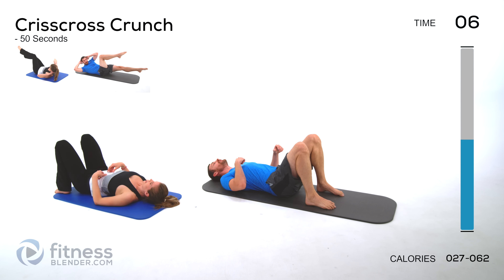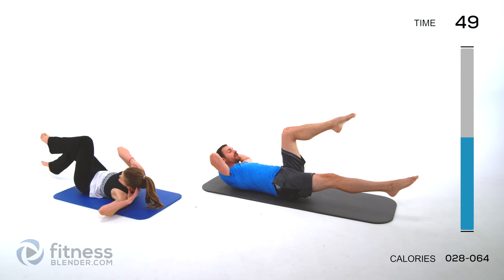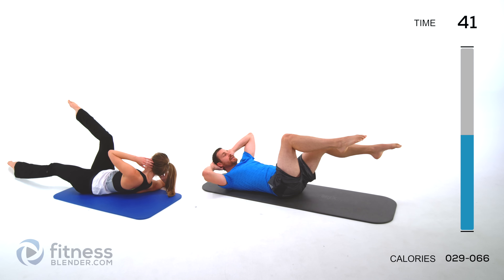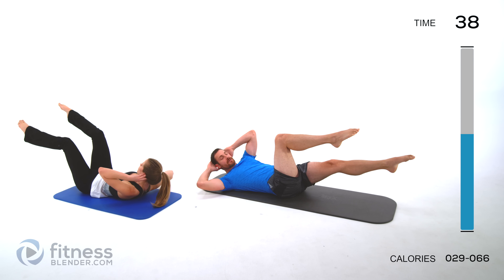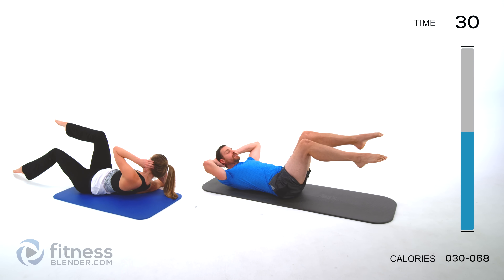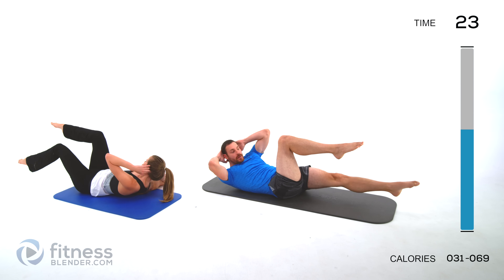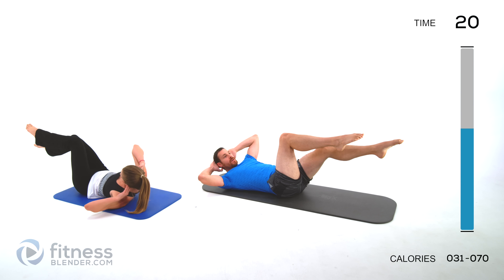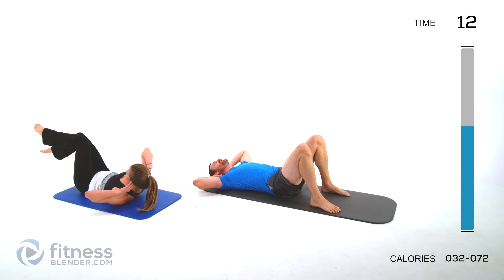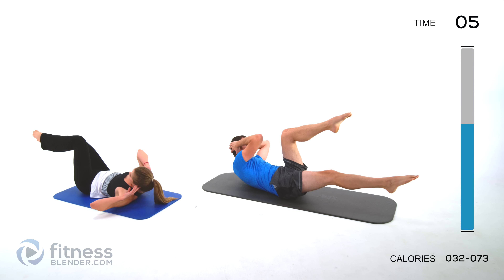We're doing a crisscross crunch next. Don't let that knee come in past that hip joint. Hands behind your head — crunch across, switch which knee is on top, crunch across. If those abs are getting really tired, switch to the slightly easier version or give yourself a few-second break and then come right back to it. Try to keep going as long as you can with as clean a form as you can. Try to keep that lower back down on that ground — as those abs start fatiguing, that lower back is going to start trying to lift up off the ground.